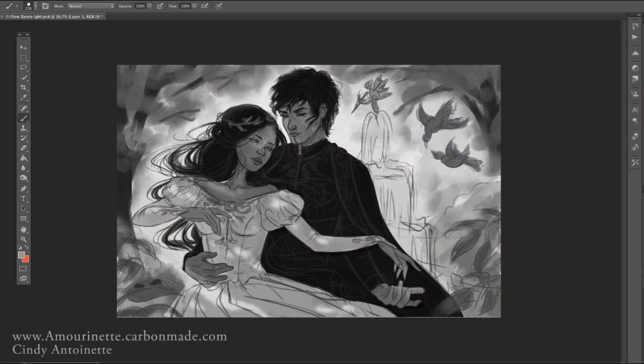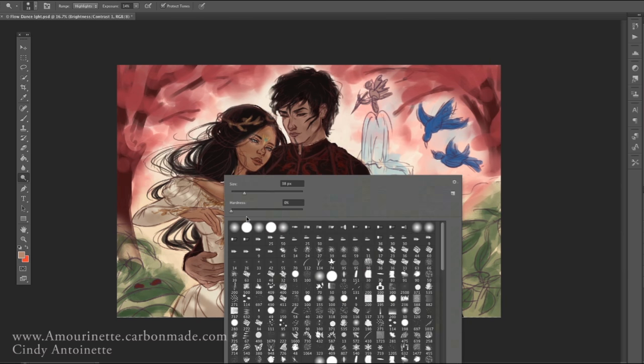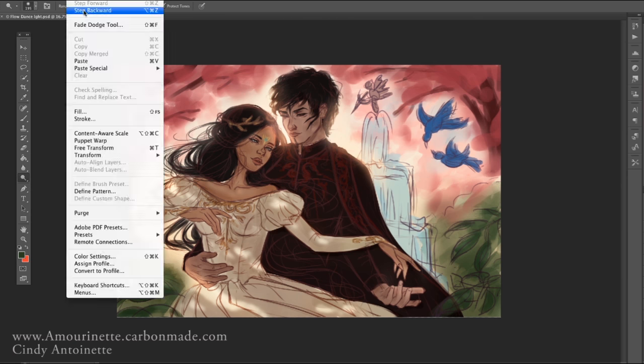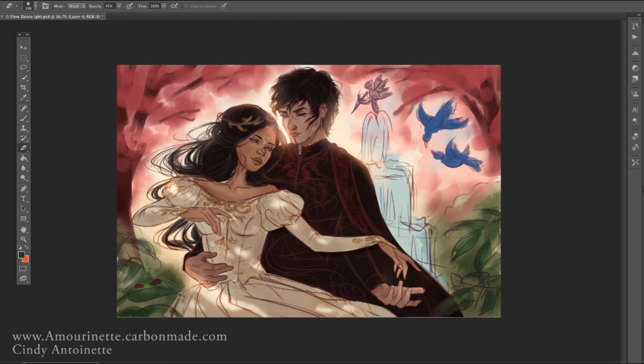I want them to be under some trees, so I'm placing them in the shadows of the trees with spots of light, as if sunlight is coming through. I really love that effect — I've always wanted to paint something with really interesting contrasting lighting and shadows in a painting.